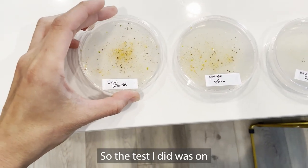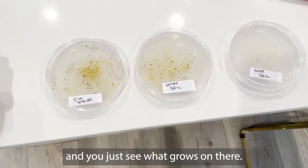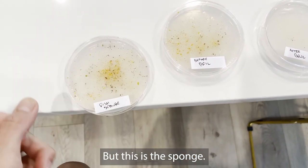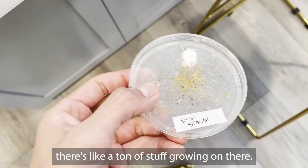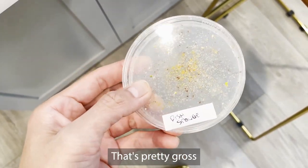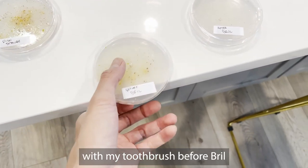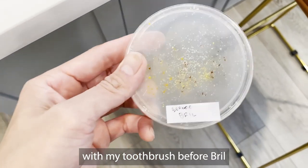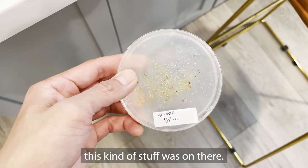The test I did was on some petri dishes — you just see what grows on there. This is the dish sponge, and as you guys can see, there's like a ton of stuff growing on it. That's pretty gross. And I did one with my toothbrush before Brill, and this was disgusting. I didn't even know this kind of stuff was on there.